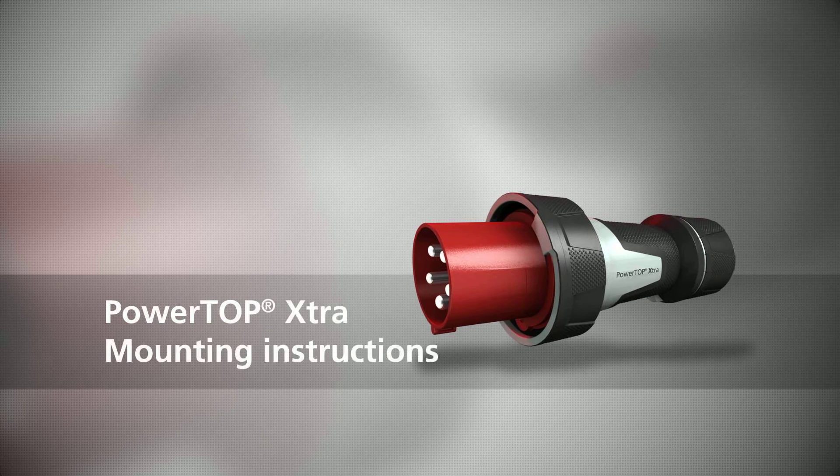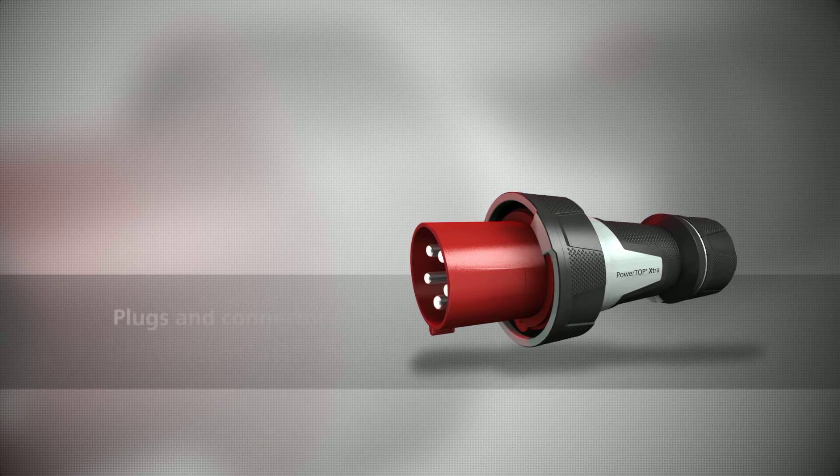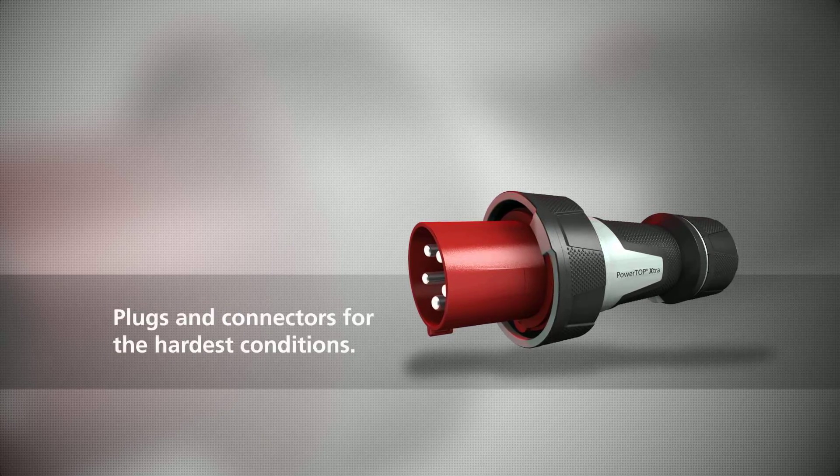PowerTop Xtra — the proven guarantee for success for the application of plugs and connectors under the hardest conditions.